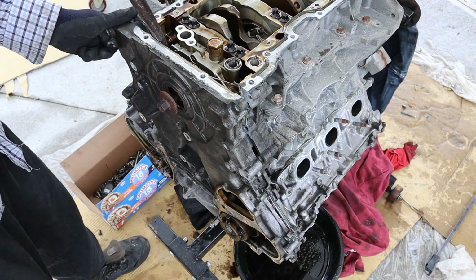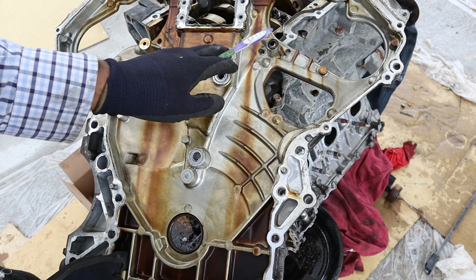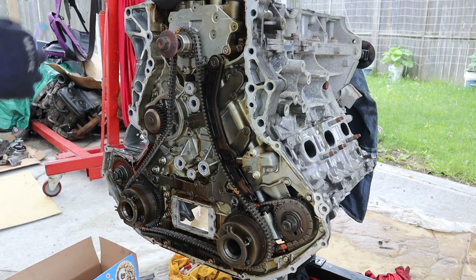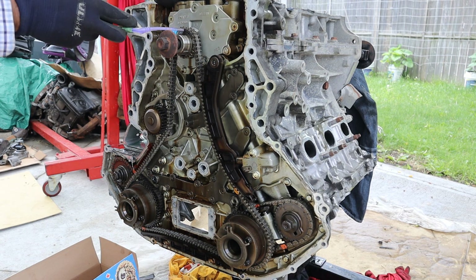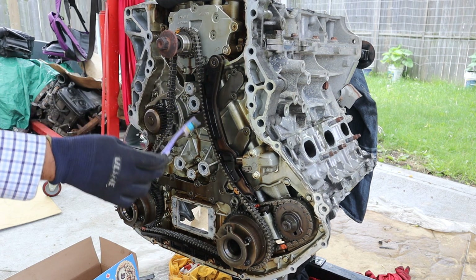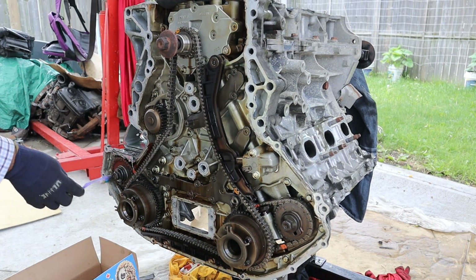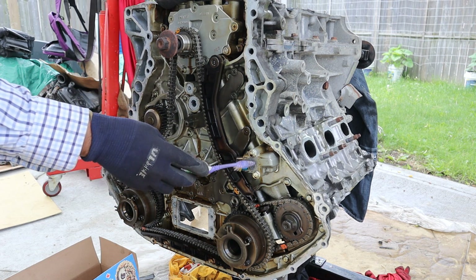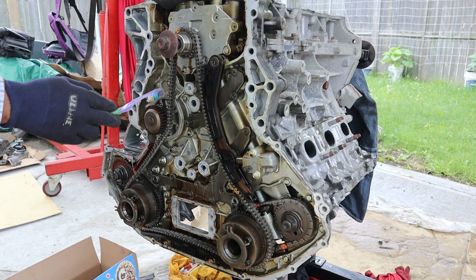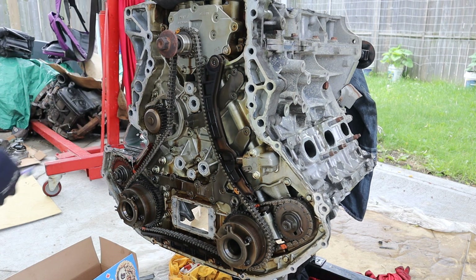Now that the crank pulley is out of the way I can remove the timing cover. Looking at the timing chain setup on the VQ37, you can see the crankshaft directly drives the oil pump. We've got plastic timing slides which power your intake camshafts, while the exhaust camshafts are powered by a secondary chain in the back. There's a hydraulically actuated timing chain tensioner and the water pump is located here. One downside of having your water pump powered by this internal timing chain is that if it leaks externally it could cause coolant and oil to mix.